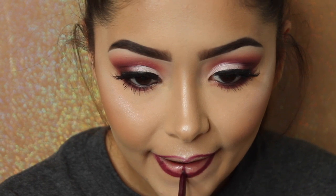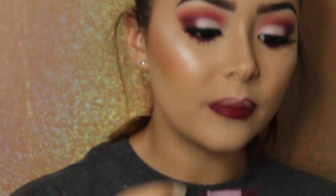Using a lip liner in Plum, I'm going to line my lips. For the lip color, I'm using Copenhagen by NYX. If you mess up anywhere, just grab a Q-tip to clean it up.